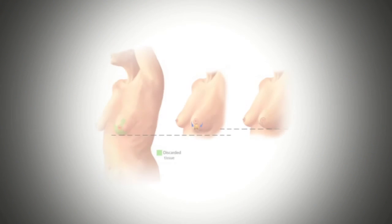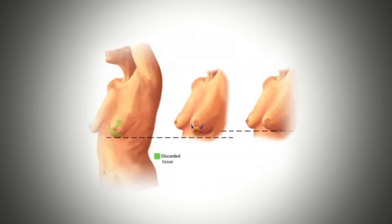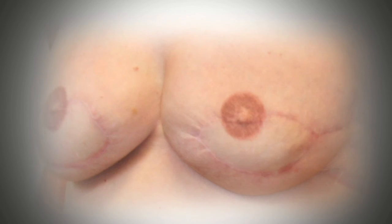Often you will require one or more revision surgeries after your S-Gap flap in order to make your breasts as symmetric and natural looking as possible. These revisions can include breast lifts to match the breast shape and location, fat grafting, nipple reconstruction, and an areola tattoo.